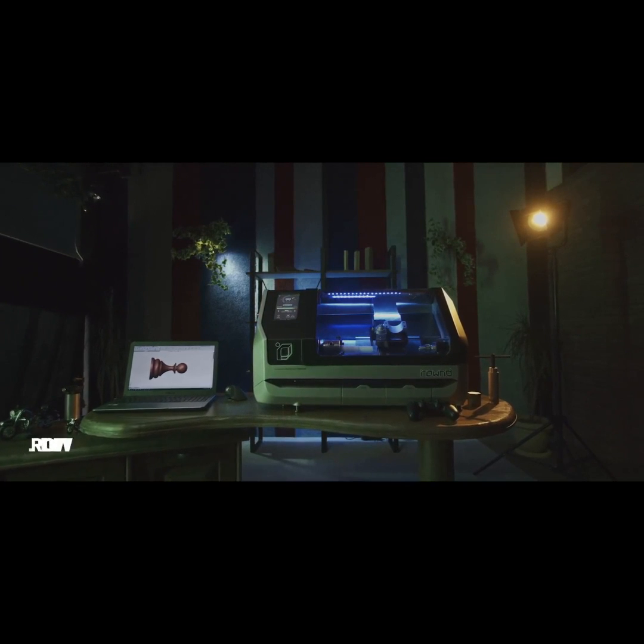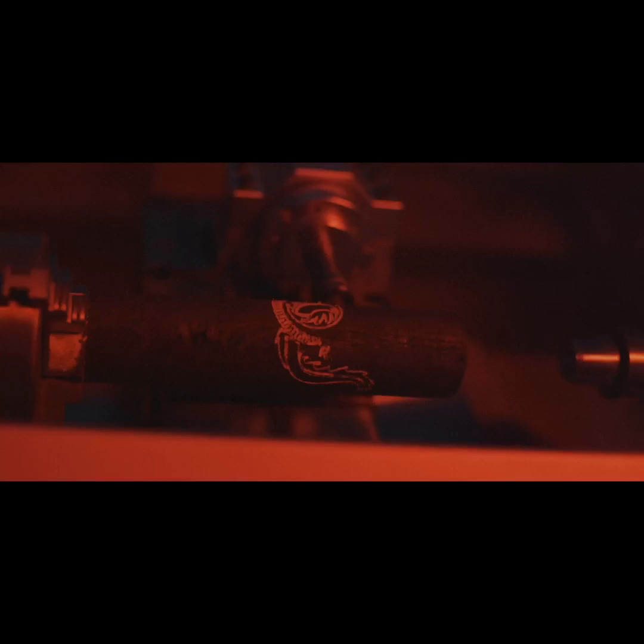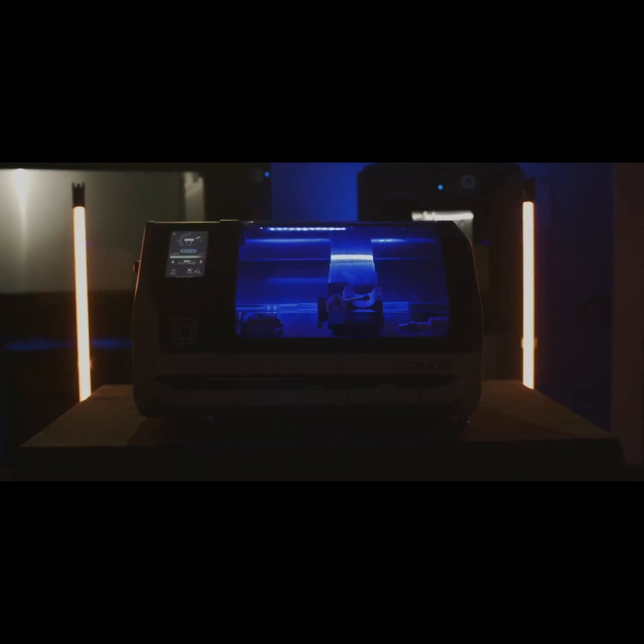Introducing Round — the future of CNC lathe technology. It's a revolution unlike anything you've seen before. Round brings your creative vision to life.